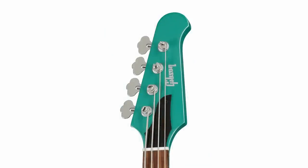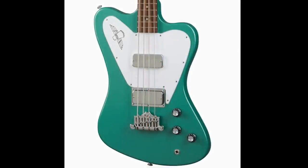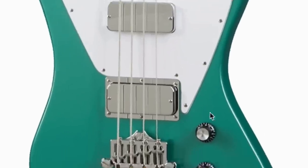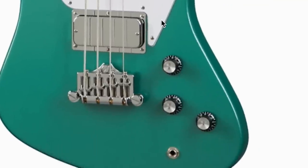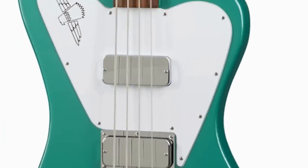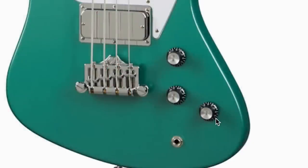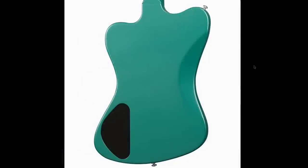This time it feels a bit more vintage because of the color options as well as the cool matching headstock. As for specs, this is a non-reverse Firebird style body, meaning it's not a neck-through construction. You have two different pickups — one mounted with a pickup ring, the other hiding within the pickguard. It uses two volume controls, one for each pickup, so you can blend however you want, and then there's a master tone with an output jack on the front.